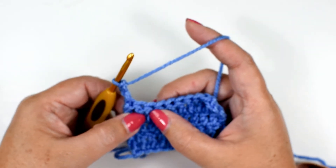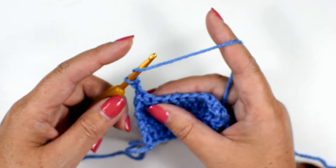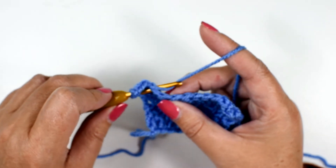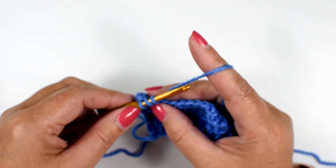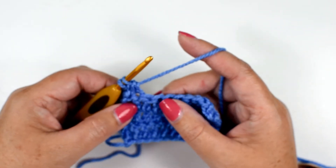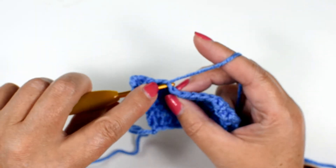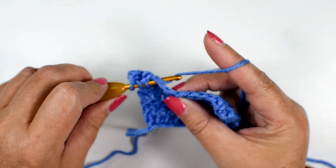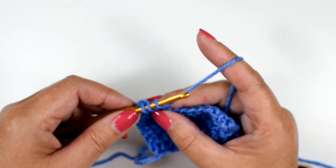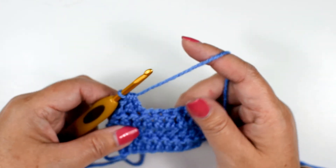So let's double crochet two stitches together. What exactly does that mean? You have these two stitches right here and it tells you to double crochet them together. So you're going to yarn over like you normally do in a double crochet, insert your hook, yarn over, pull up a loop — you have three loops on the hook. Yarn over and pull through two. With two loops remaining, yarn over, insert your hook into the next stitch, yarn over and pull up a loop, yarn over and pull through two. You now have three loops remaining on the hook — yarn over and pull through all three.